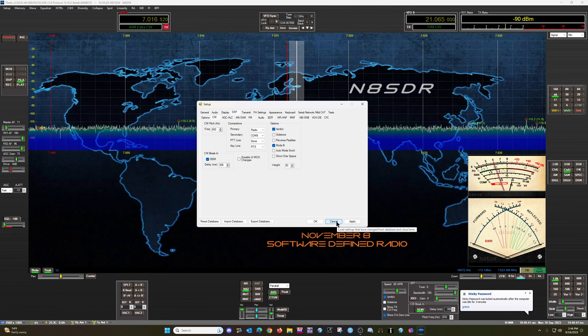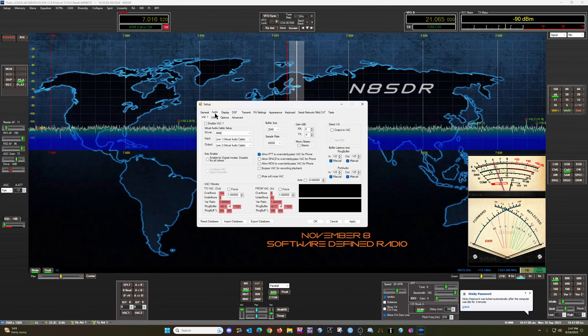That's pretty much all you need to do here. If you are going to use DM780 or the digital modes in Ham Radio Deluxe, you will need an input and output virtual audio cable as well. So you will need to set up a VAC section for virtual audio for Ham Radio Deluxe for DM780 as well.